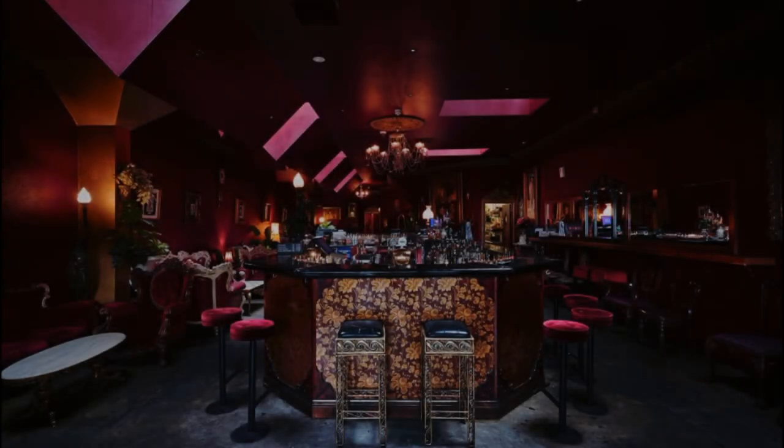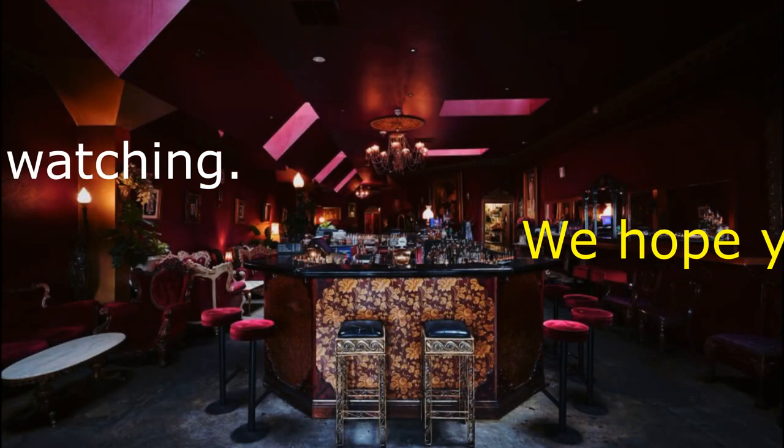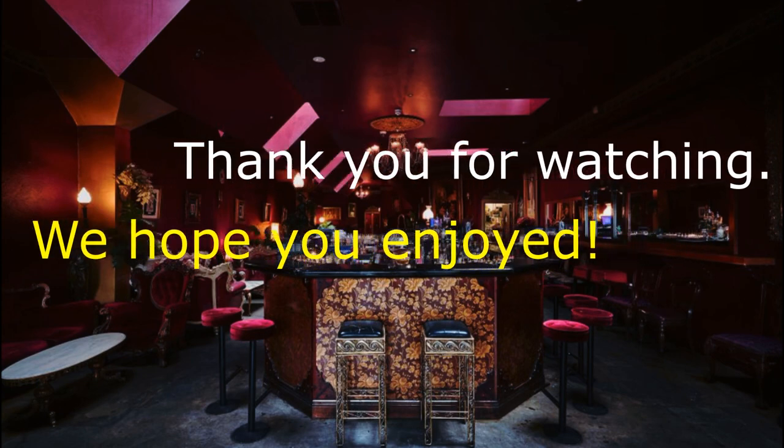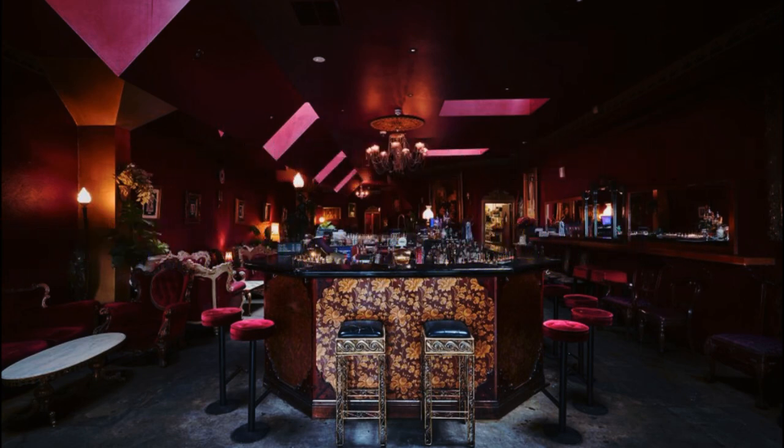Thanks for your kind attention everyone. I hope you enjoyed Polly's Whiskey Class. If you've got any questions about the products you've tried here today, feel free to contact us. Hope to see you soon. Cheers!